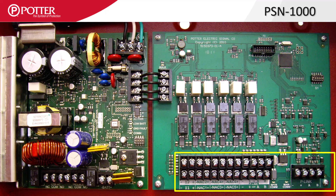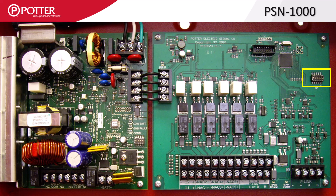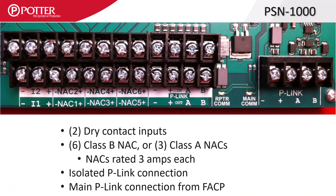The PCB on the right side is where the intelligence for these power supplies resides. Along the bottom is the terminal block where all wiring connections are made, and on the upper right side is the 5-position DIP switch that we will use to set the power supply's P-Link address. Along the bottom are the main wiring terminals.